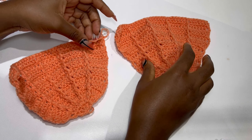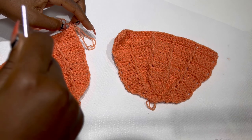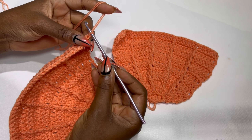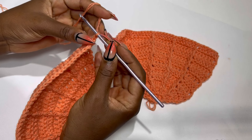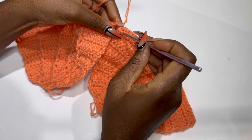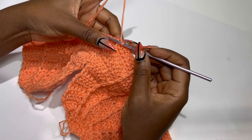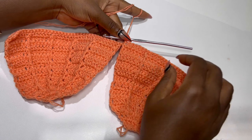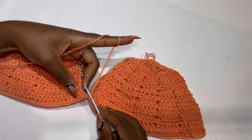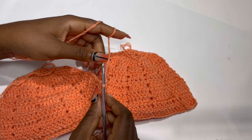So here are my two bra caps completed at row 13 — this is what the work should be looking like. Now we are going to be connecting our bra together. You are going to chain one and connect to the other side with a slip stitch. Insert your hook in the other side of the bra cap on top and make a chain one. Now turn your work to the wrong side and we will be working slip stitches in rows.